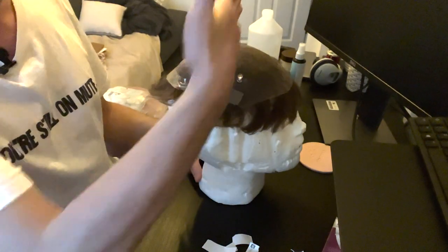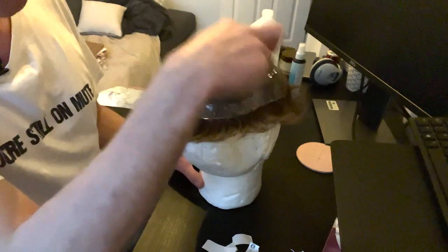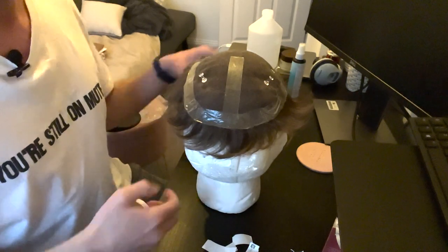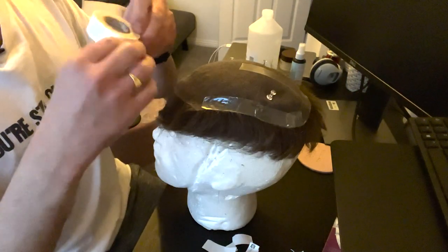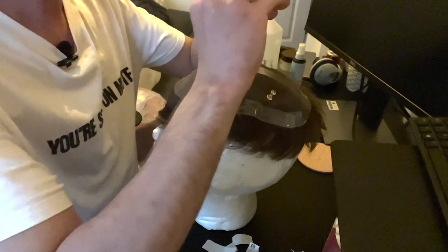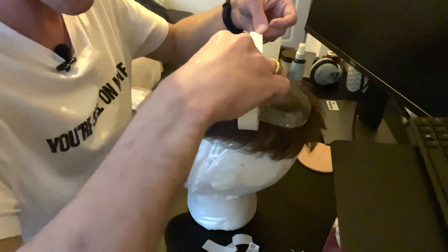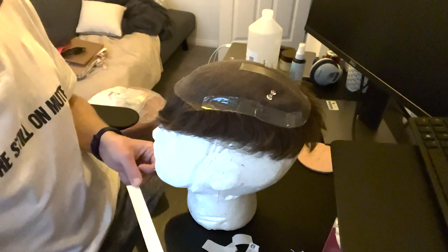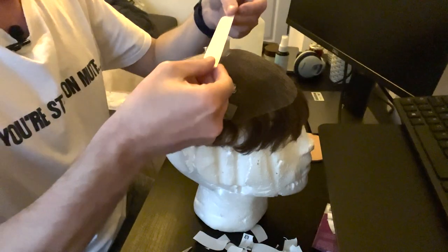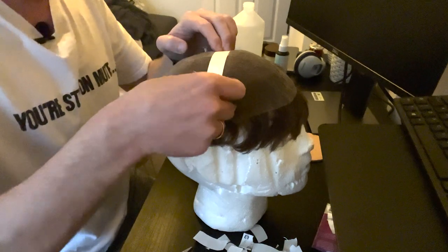There you go — it sticks nicely to the base. Now I'm going to go from side to side. You want to make sure you're crossing the center strip, so the bond is as firm as possible. Some people use a tape measure but I just use my eyes. Measure from side to side — roughly that length is just about right.